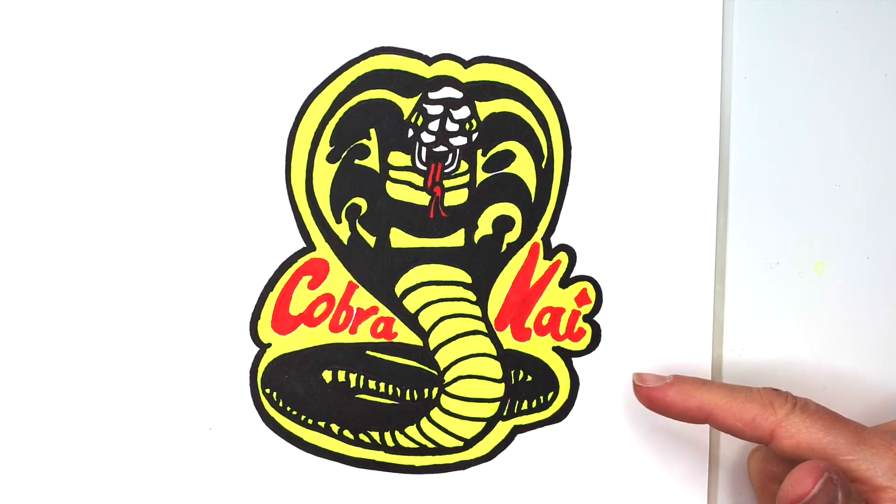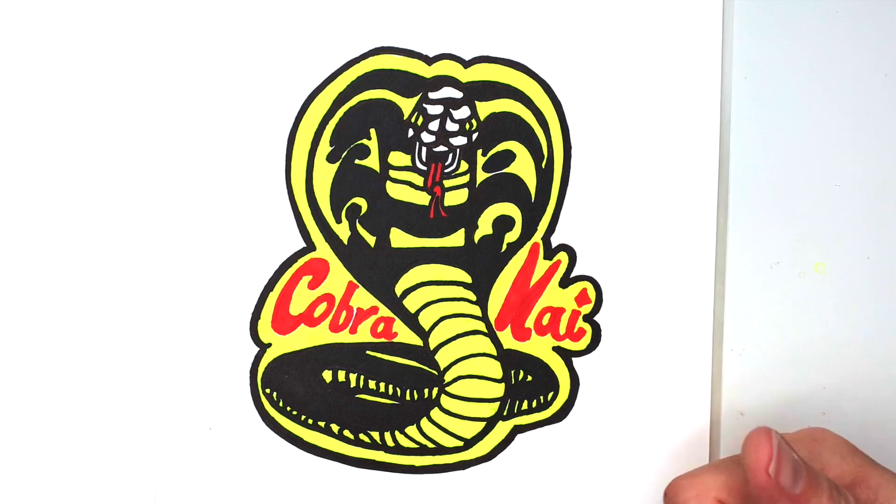Okay, my logo's done. I hope you enjoyed this video. Make sure to give me a thumbs up and come back to see me soon. Bye!